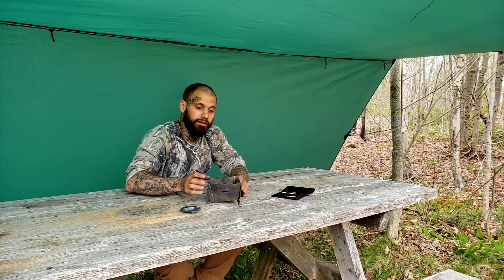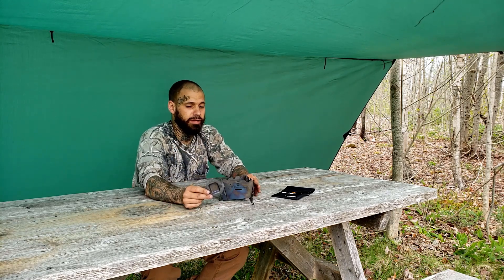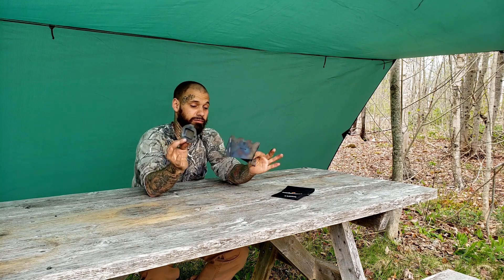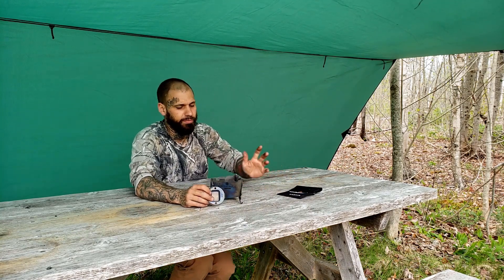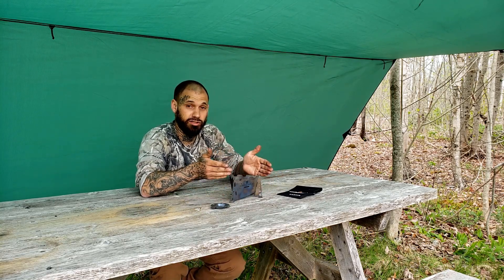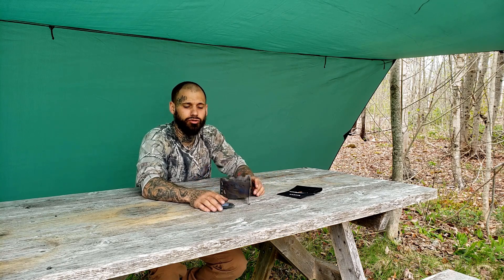Now that we've got the stove body constructed, let's talk about a few specs. On Amazon.ca it's listed at 90 grams of titanium for the stove and center plate — that doesn't count the bag, which is very lightweight. It's four inches tall and five and a half inches wide. It's a really nice kit, it works really well, and it flat packs.